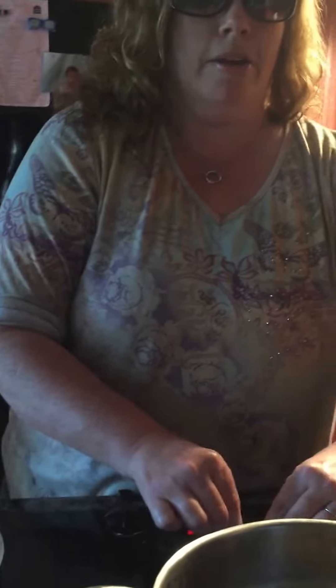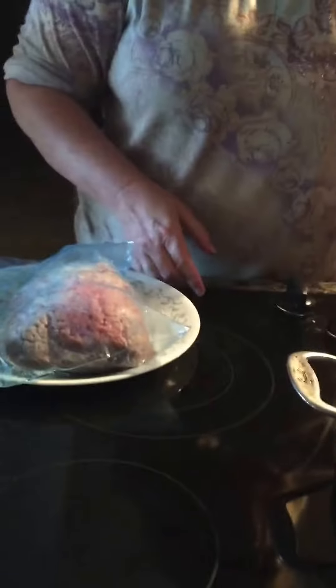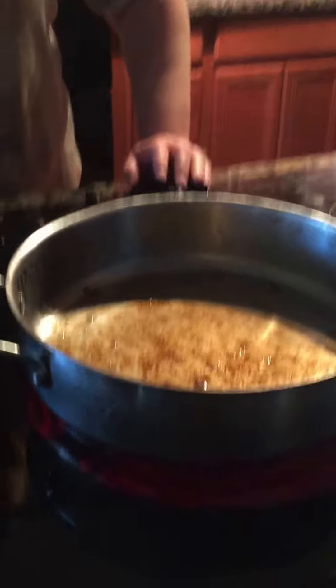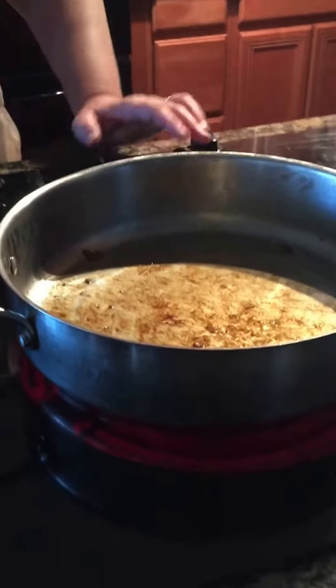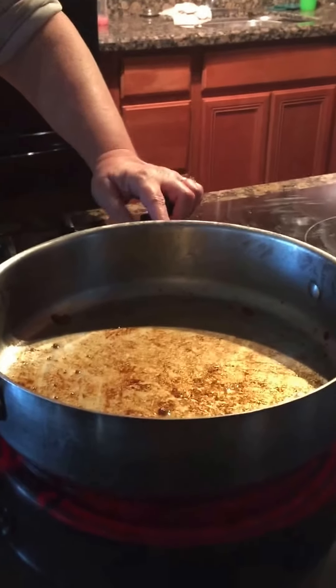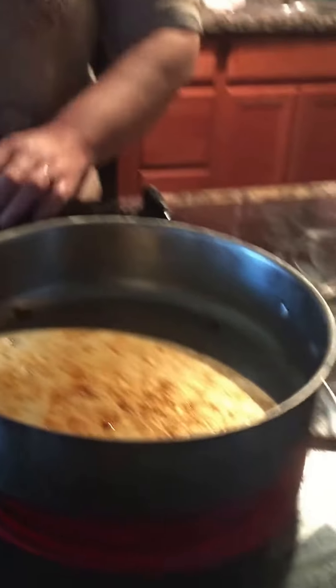Turn it up a little bit higher. This stovetop is tricky — it's got many burners. We just remodeled our kitchen, and I didn't realize what a challenge these flat top stoves would be, but I make it work. I have my favorite burners. I use this one the most and this one for my big skillets.